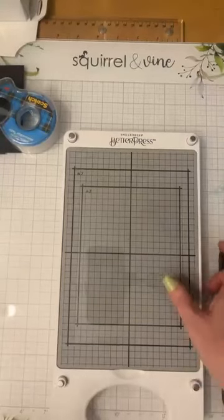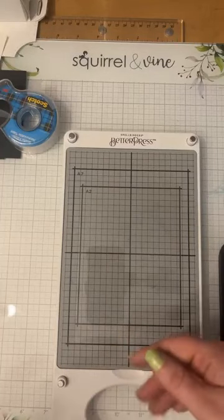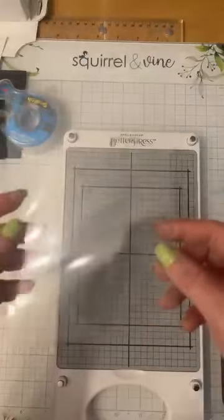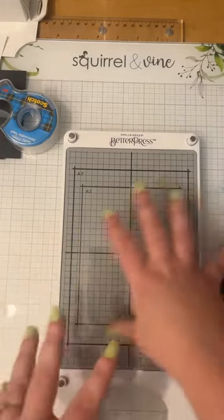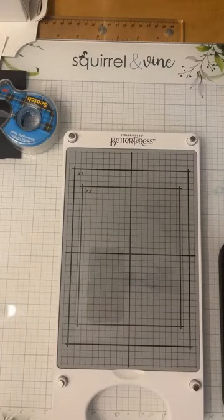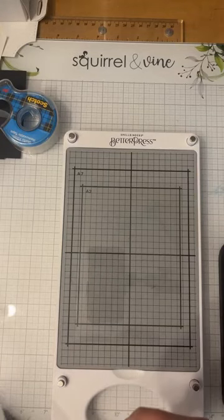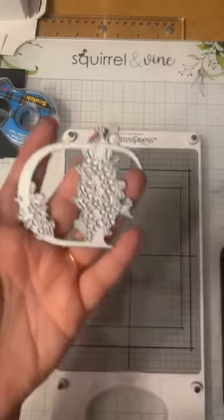Carol, the genius that she is, doesn't like getting her base messy, so she came up with the brilliant idea of taking some clear acetate and putting it down. This way when you're inking up your plates you're not going to get your base dirty. All you do is take your cleaner, put it on your acetate, and your acetate and plate are always going to be clean. If you thought that was a great idea, give us some thumbs up — kind of a game changer. Good job Carol!